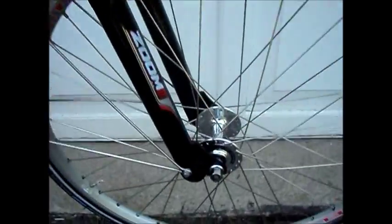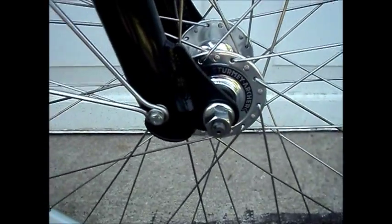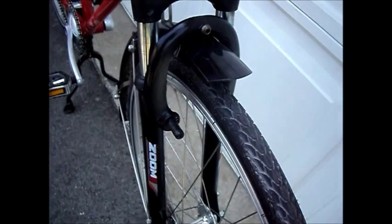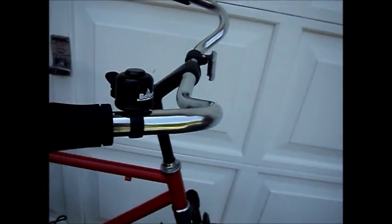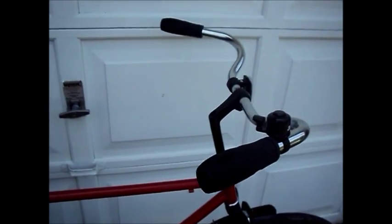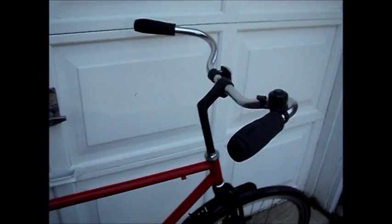The front hub is a Sturmey Archer track hub — very nice hub. The fork is just an old cheapo spring fork. And the swept-back touring-style handlebars that I put on are the same bar I use on all my upright bikes, with the exception of my three-speed fixie.